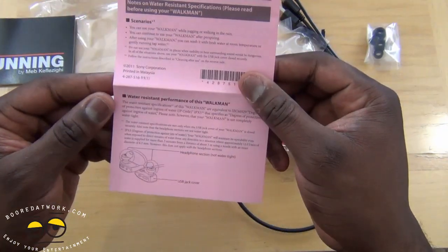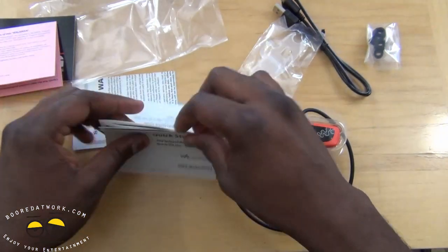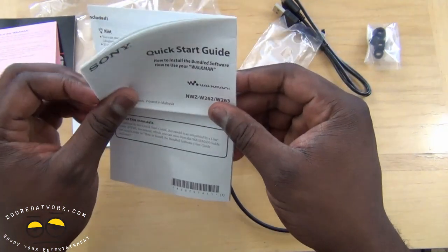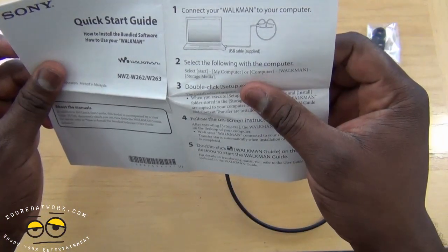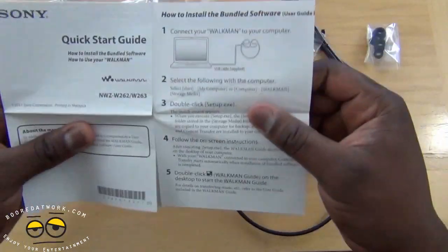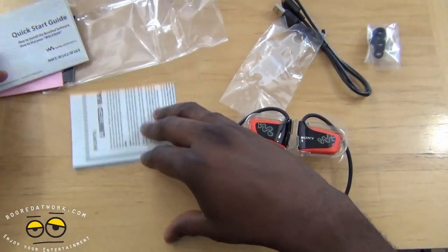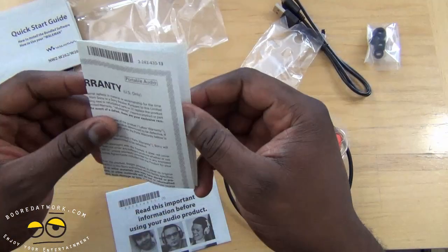There's a notice about your water-resistant Walkman. Again, this is water-resistant, so splash water on it and you should be good. There's also bundled software — once you plug it into your computer, the software will download, double-click through the setup process, which allows you to transfer music.